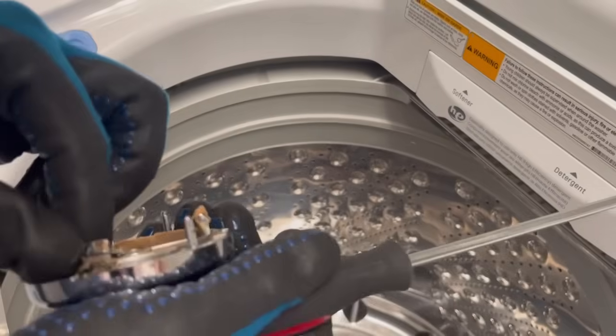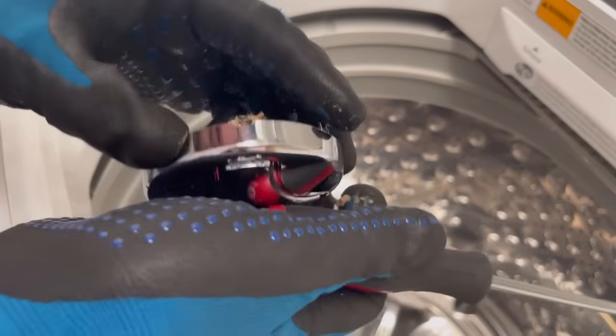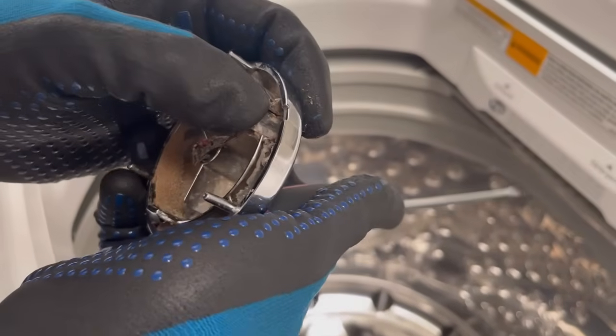Just so you know, when you press it, don't press it too much because this is a plastic piece, so you can easily break it. Make sure you don't press on it too hard.